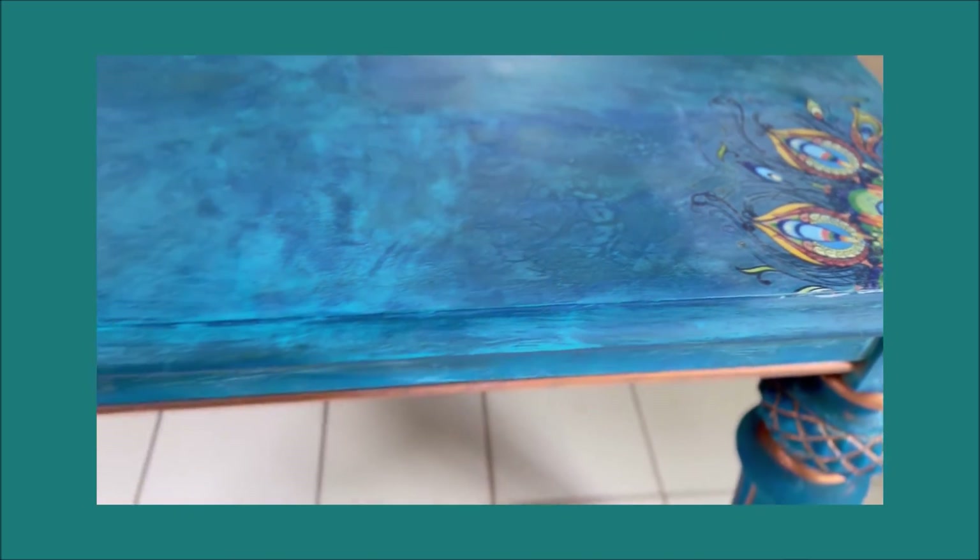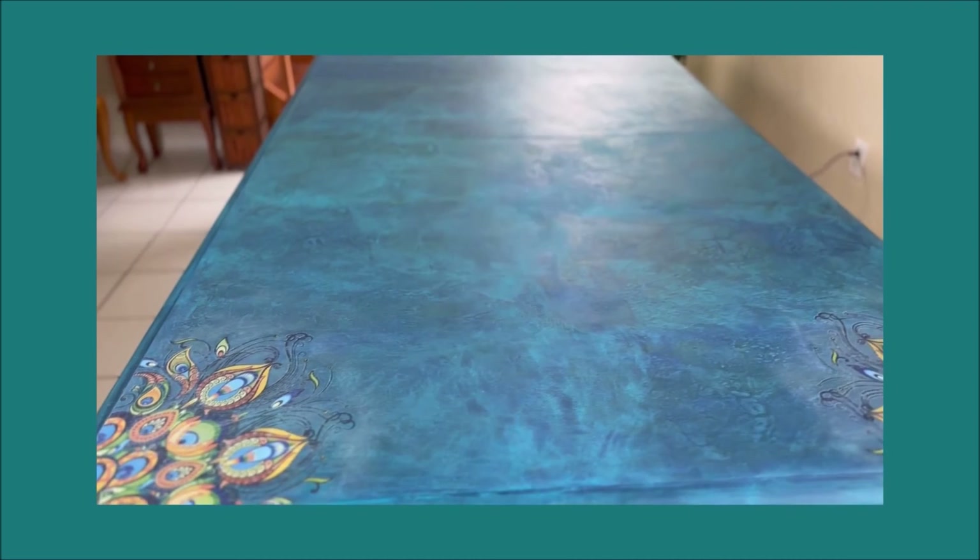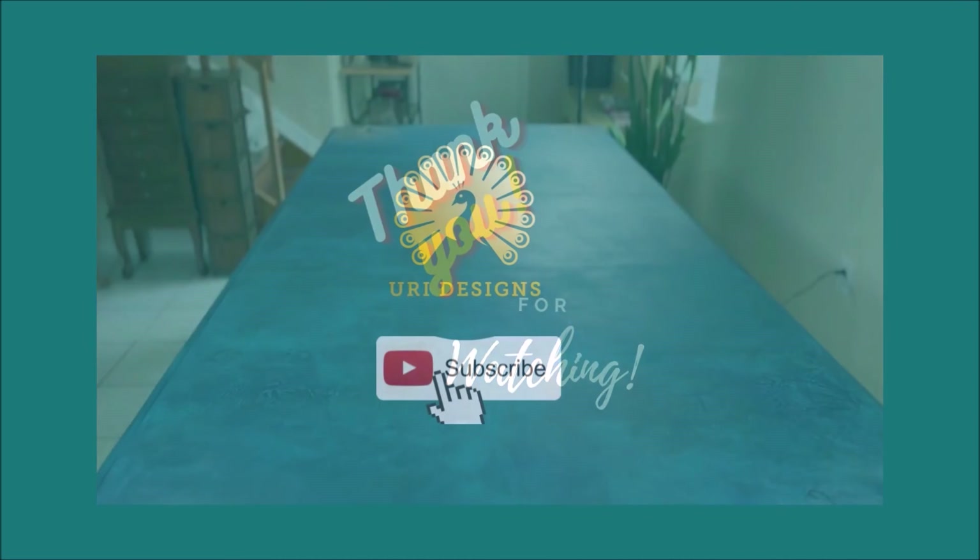I really hope you enjoyed this tutorial. Please let me know if you have any questions. Until next time — goodbye!